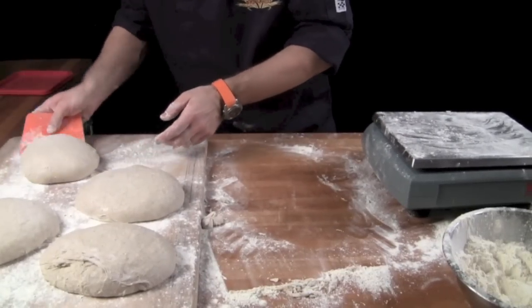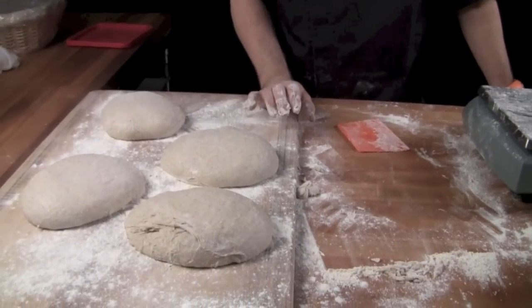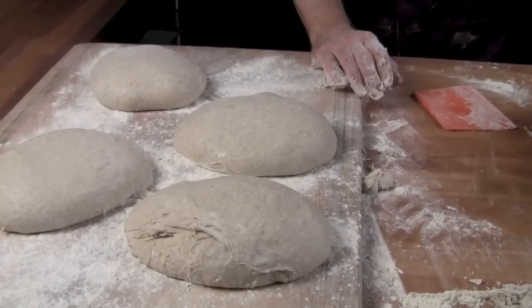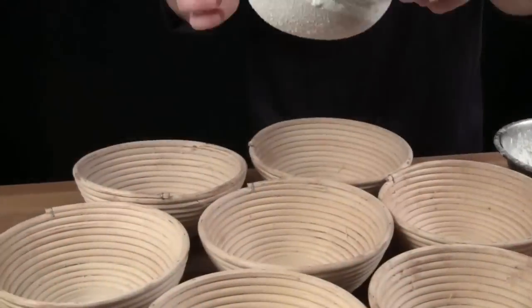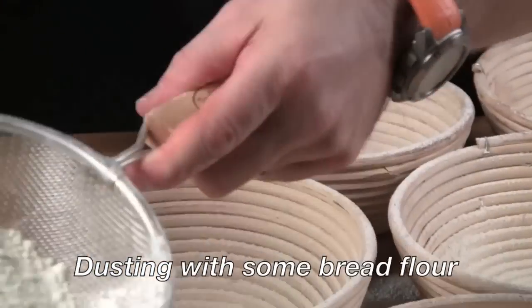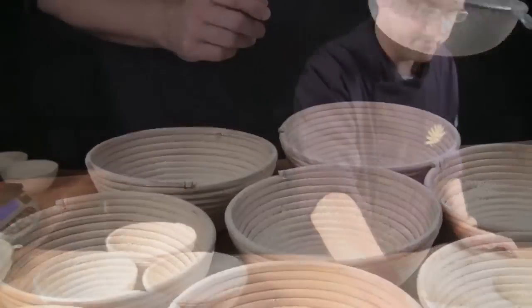Then we take this and let it bench rest for approximately 20 minutes before we final shape it.